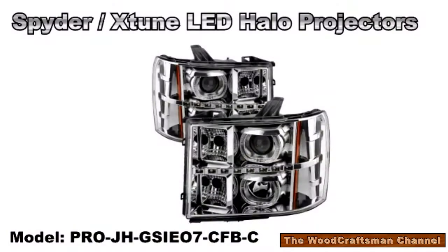As you know, my quest has been, since I've got this truck, for better lighting. I went through the work of installing aftermarket projector headlights from Spyder X-Tune, purchased through CarID. I've got some mixed results on them, but I have to say after installing this HID kit, I think I have the best performance on these projectors that I can ask for.